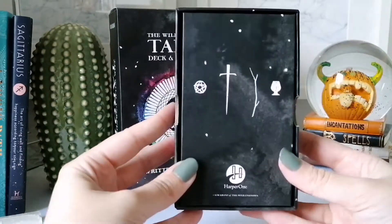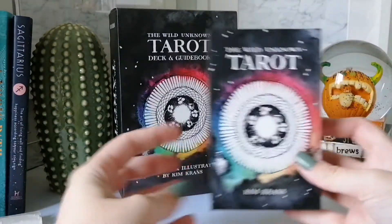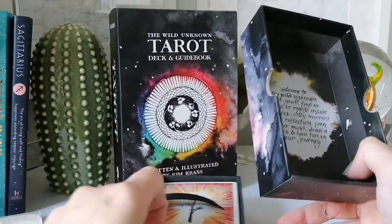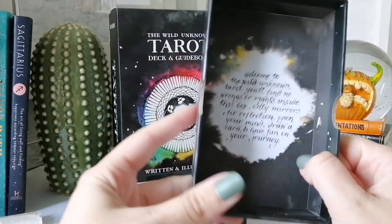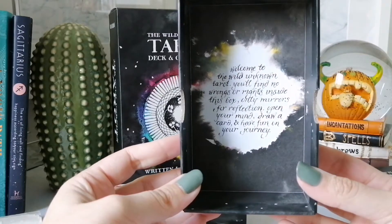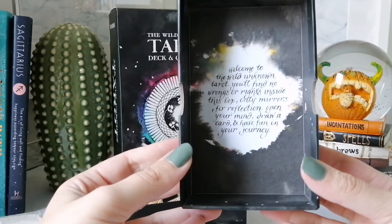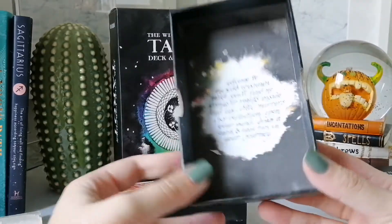The back of the card box has nothing written on it; the front matches the sleeve design. I put the cards back in order for the flip-through so you can see them as they came. Inside the box it says: 'Welcome to the Wild Unknown Tarot. You'll find no wrongs or rights inside this box, only mirrors for reflection. Open your mind, draw a card, and have fun on your journey.'